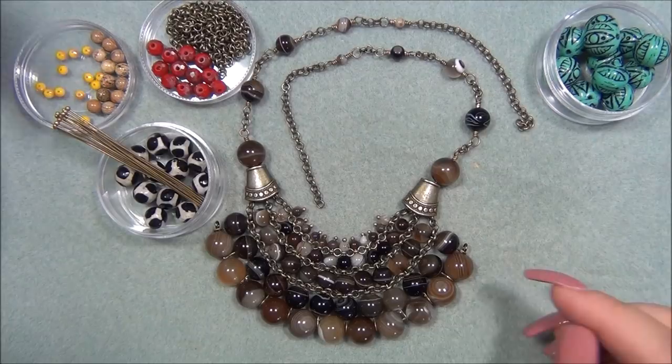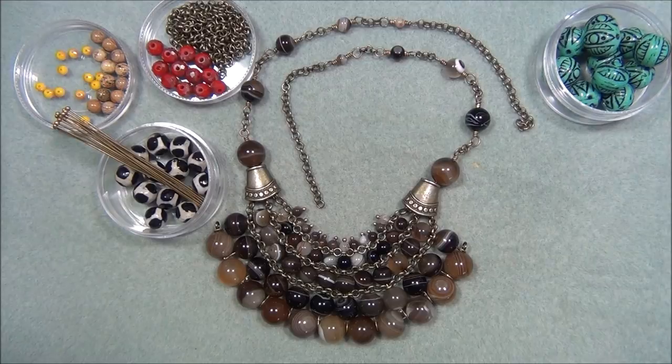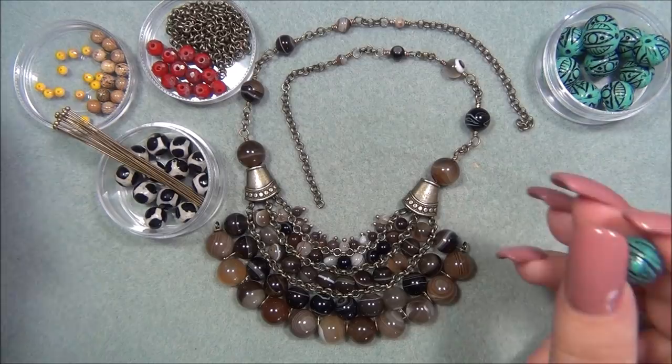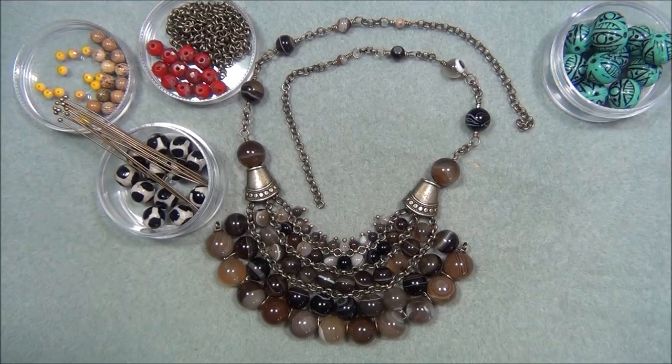I have 4, 6, 8, 10, and 12 millimeter beads here. I actually measured them with my digital caliper last night and discovered they're not actually 12 — they're 11 millimeter. And I measured these others and they are almost 13 millimeters, like 12-something. I hope this is going to work.